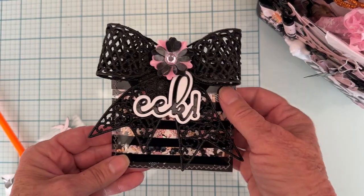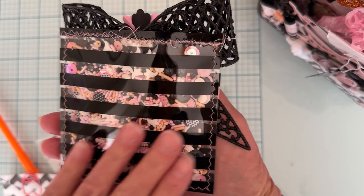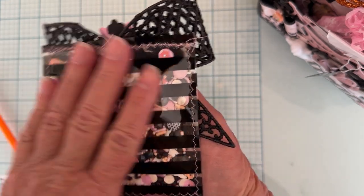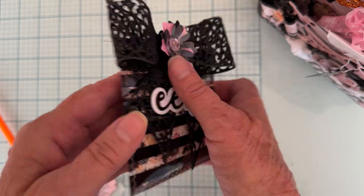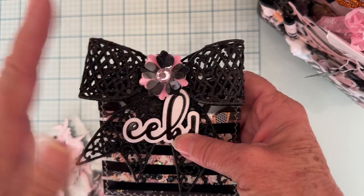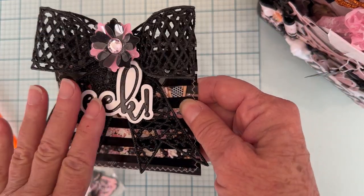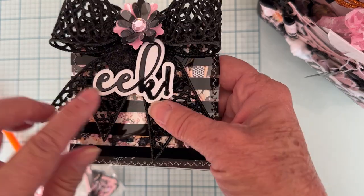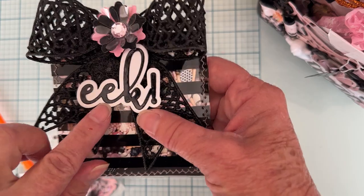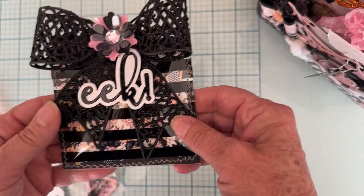I made a sequin mix and I have it all enclosed in this black striped acetate — there's quite a lot of stuff in there. This is a bow from Dollar Tree; I took out the center and added a flower that I was gifted. I used the word 'eek' cut out of a shiny black patent leather type material. So there's the sequin mix.